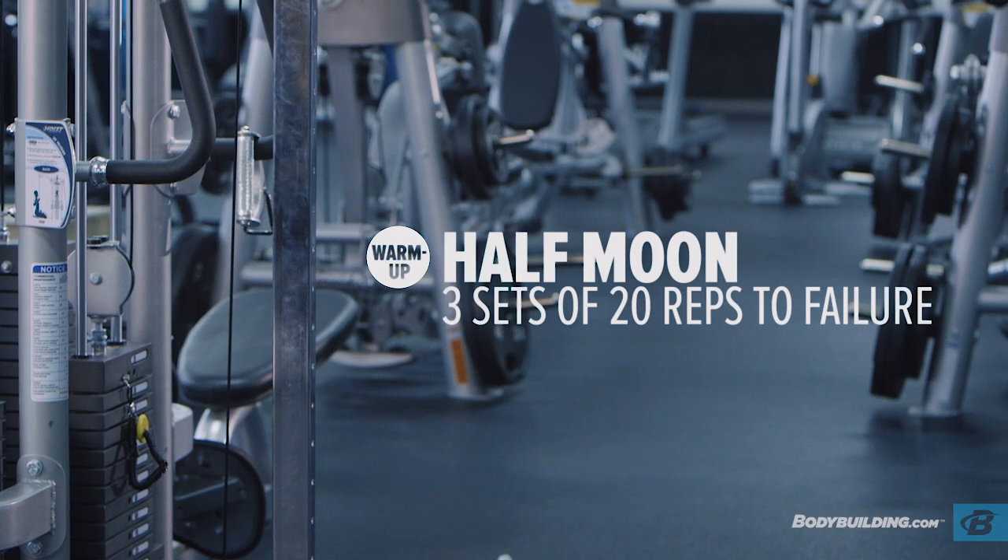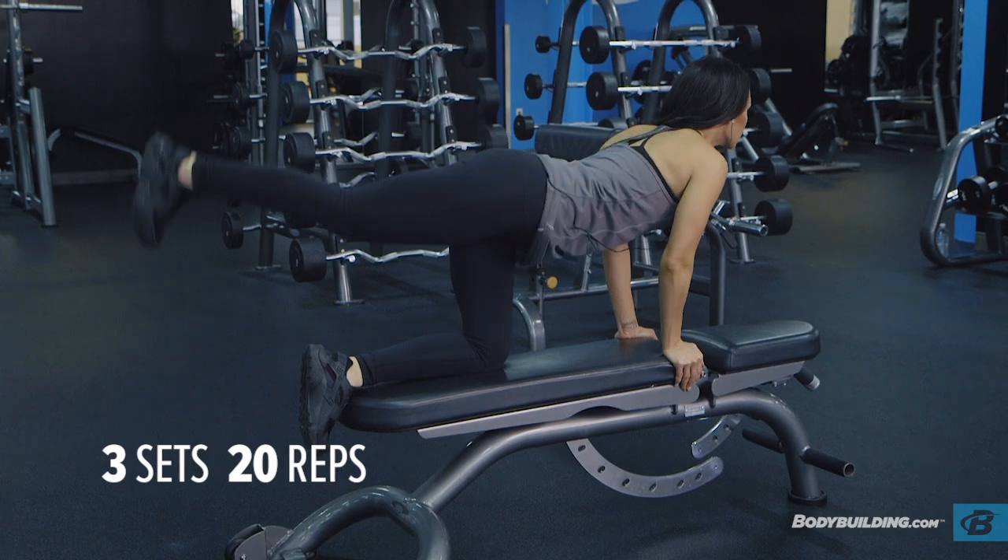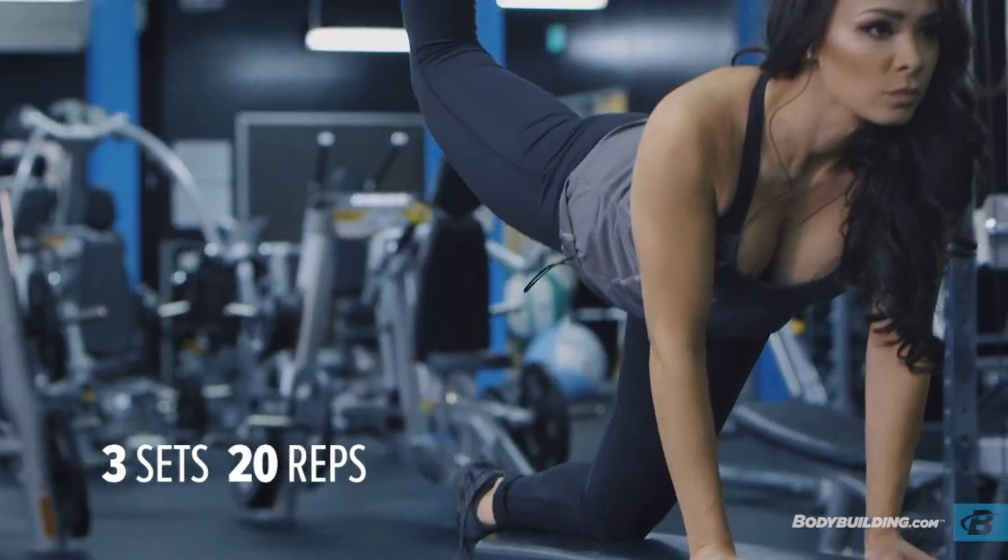The next exercise is half moons, three sets of 20. We're doing these again as another warm-up exercise to really wake up the glutes, get that blood flow in there so that we're ready to lift.